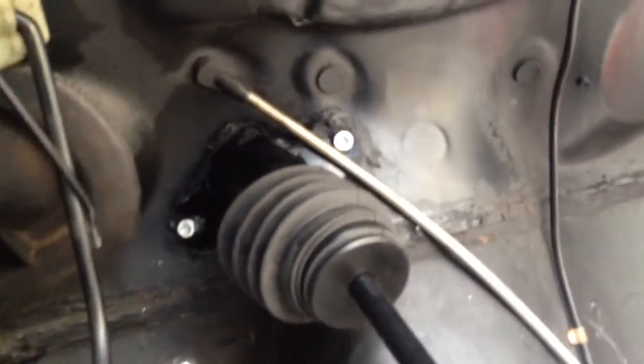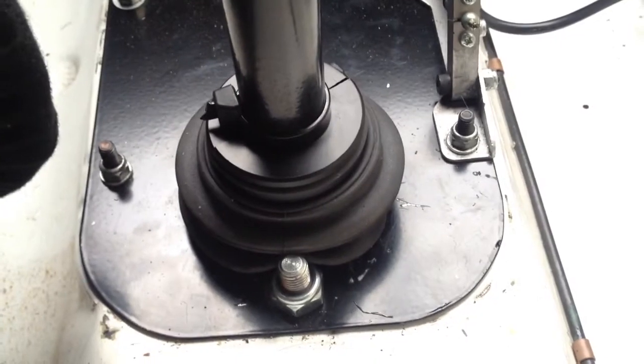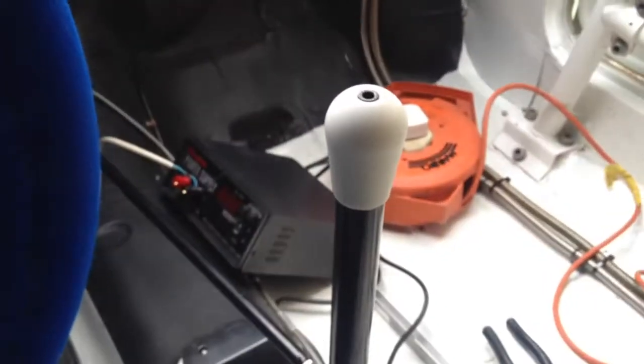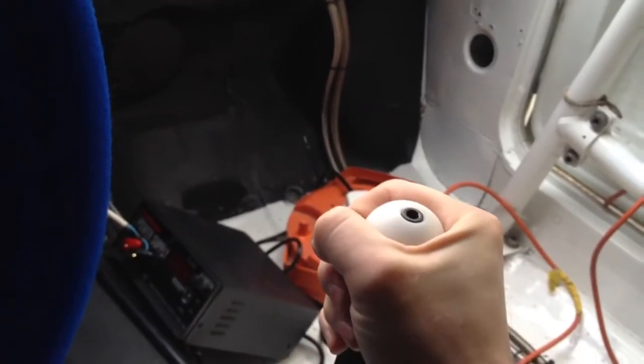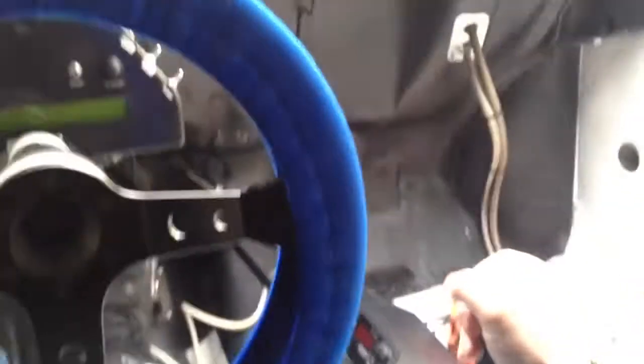You've got the bellow on the top there which hides it all, keeping scrutineers happy if you're doing any competition runs. There's another bellow down the bottom which just hides all the gubbins underneath. It's really good and pretty easy to install, to be fair. You've got hardly any movement there really, and it's very close to the steering wheel.